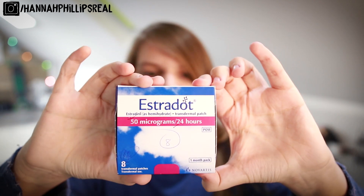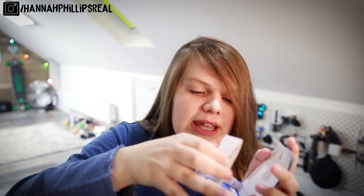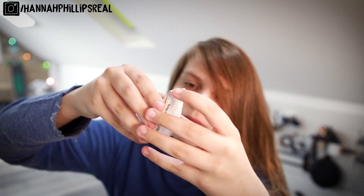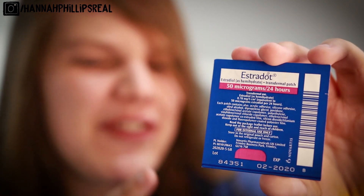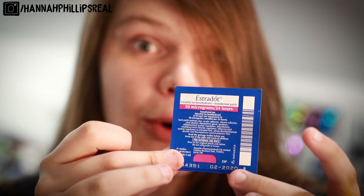I am on Evorel Dot, which comes in a box like this. I am on 50 micrograms. Now in this tiny little box, no one reads the leaflet anyway. In the box you will get some of these things — I think you get eight per box. Inside of these things you will find your patch.